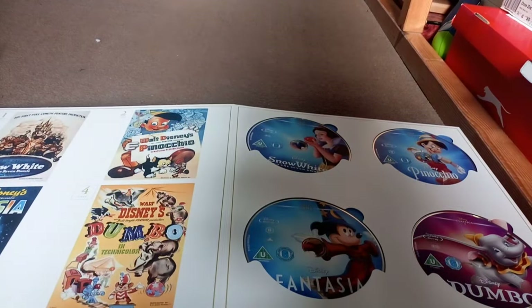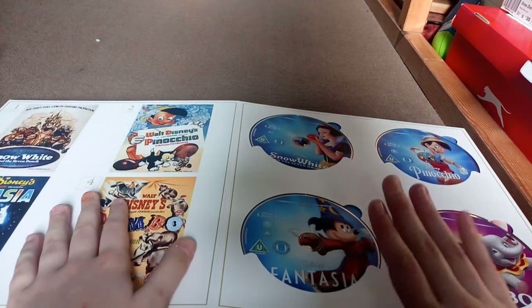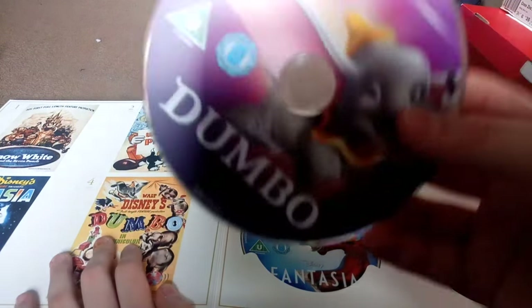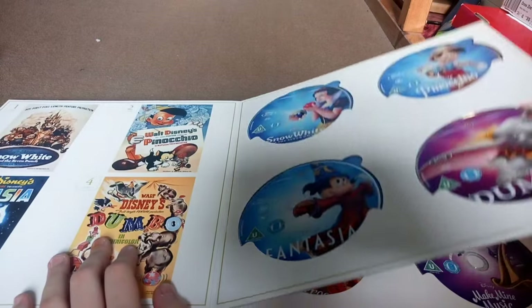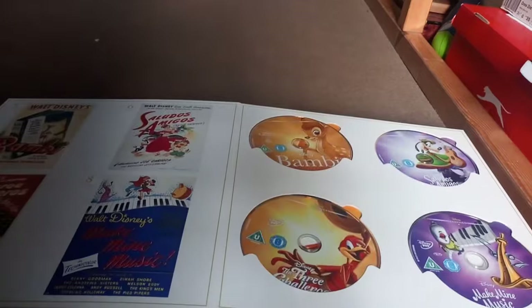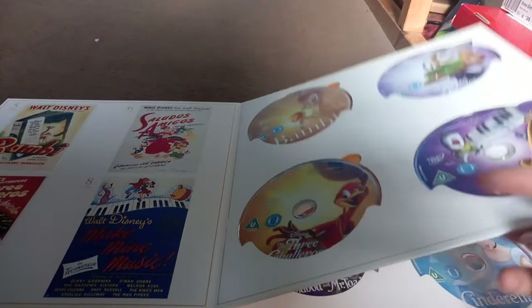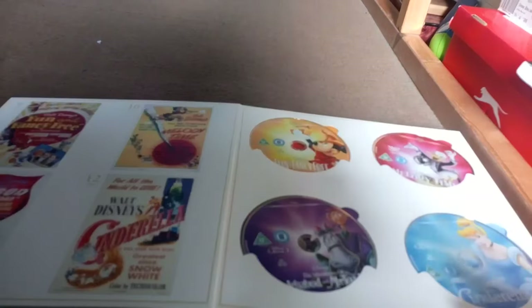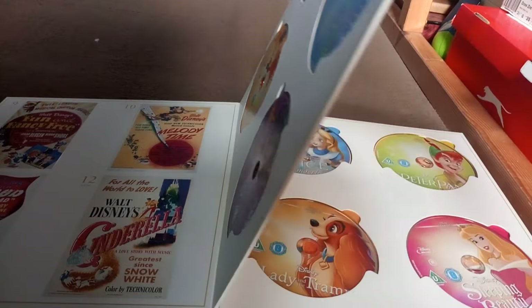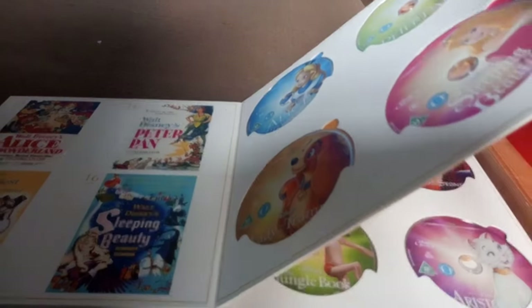Here are the discs. On the left it shows the original posters, and on the right it has the movie - you just take them out and put them in your Blu-ray player. The movies still released on DVD are Saludos Amigos, The Three Caballeros, Make Mine Music, Melody Time, and also The Black Cauldron. Some of these films have excellent bonus features and beautiful artwork.